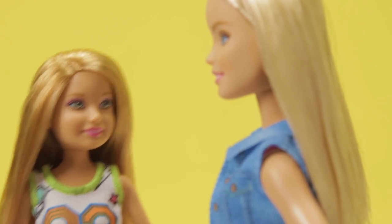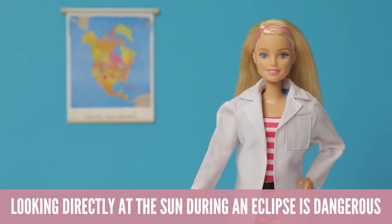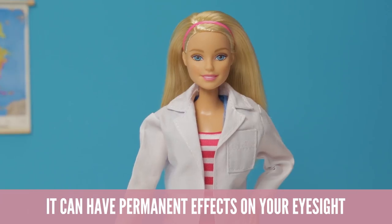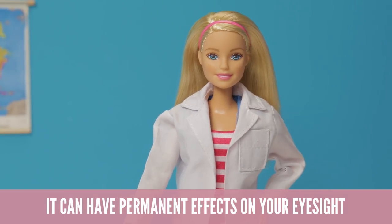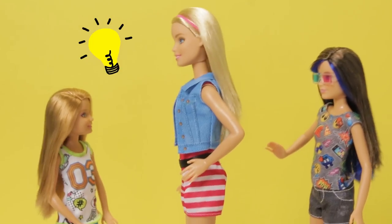I can't wait to look at the solar eclipse today! That's great, but looking directly at the Sun during an eclipse is dangerous. It can have permanent effects on your eyesight, including blindness. But I've got just the idea to enjoy the eclipse safely.